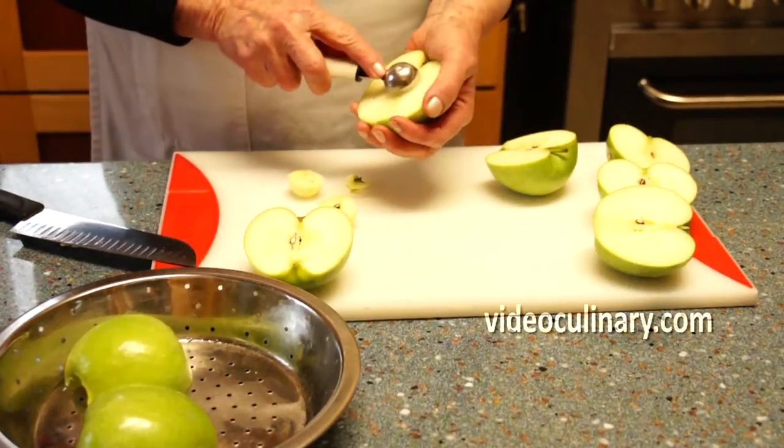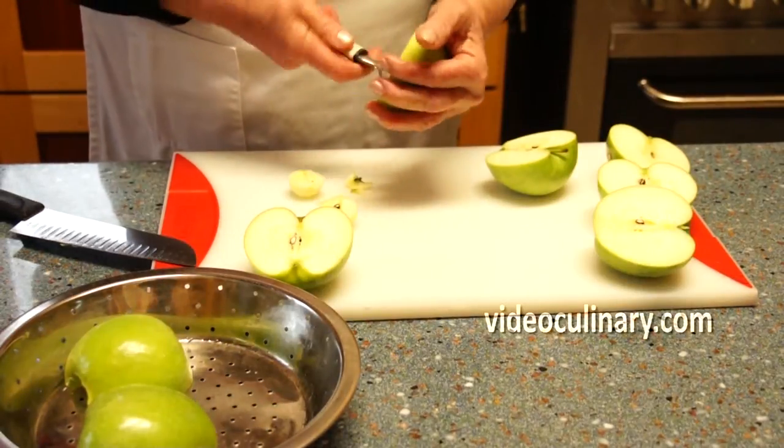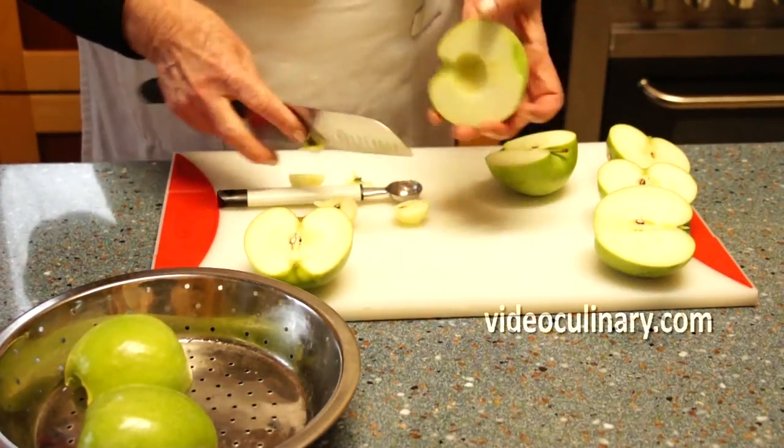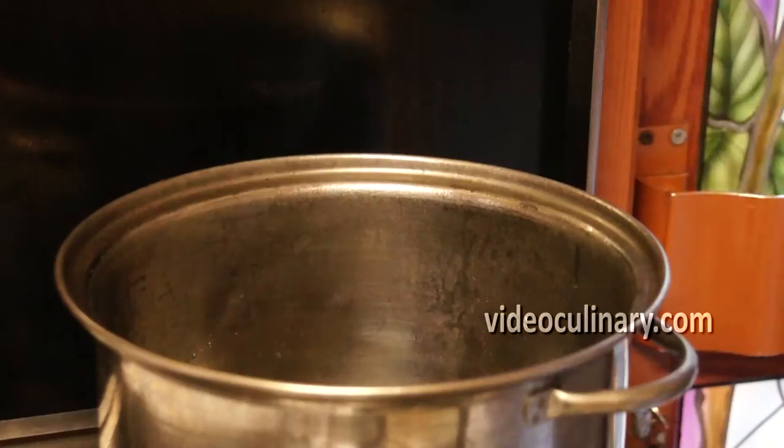Make the apple puree. Quarter four granny smith or another kind of acidic apples. Cut each apple in half. Use a melon baller to scoop out the seeds.